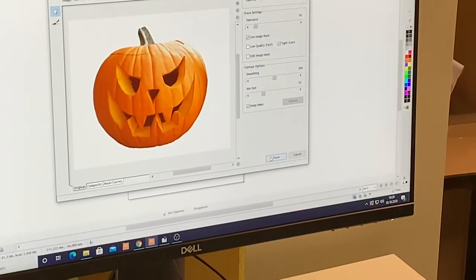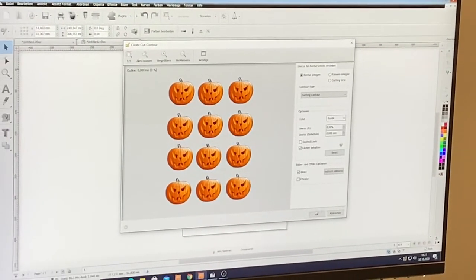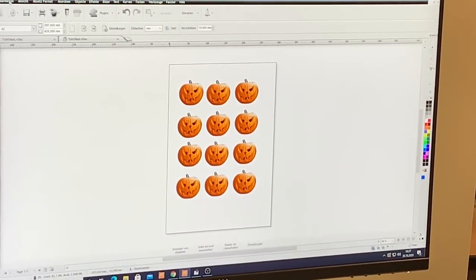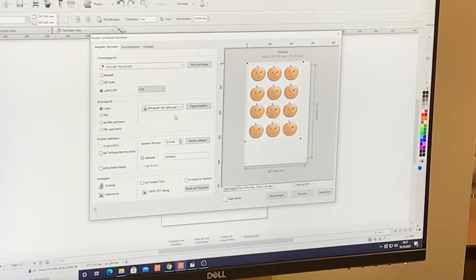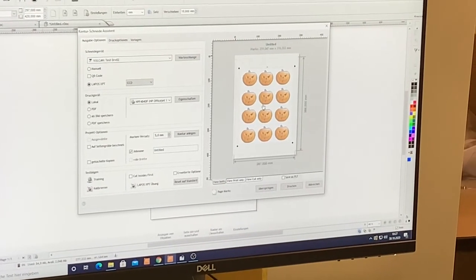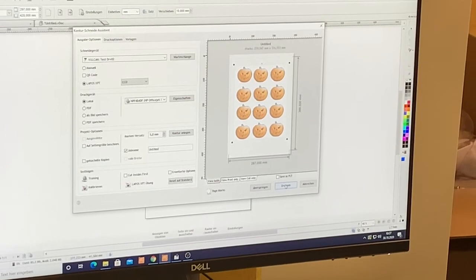I just click the cut logo, click start, and there's a final confirmation to continue cutting. When I click start it will automatically recognize the cutting mark — this is very fast due to the camera — and then it will start cutting.